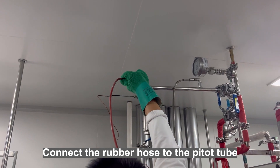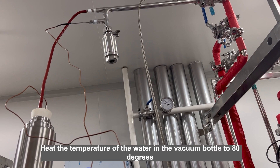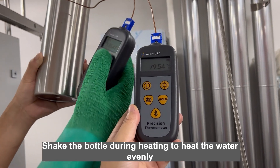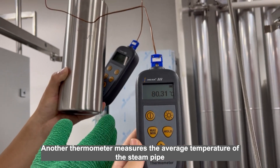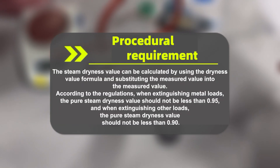Connect the rubber hose to the pitot tube. Open the pipeline steam valve to the maximum position. Heat the temperature of the water in the vacuum bottle to 80 degrees. Shake the bottle during heating to heat the water evenly. Another thermometer measures the average temperature of the steam pipe. Weigh the heated water and measure the temperature of the heated water. The steam dryness value can be calculated by using the dryness value formula and substituting the measured values.